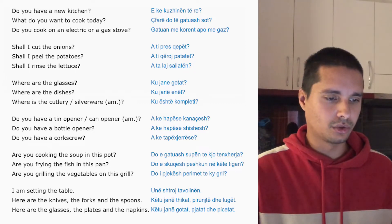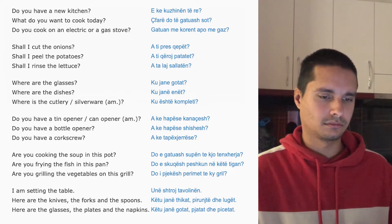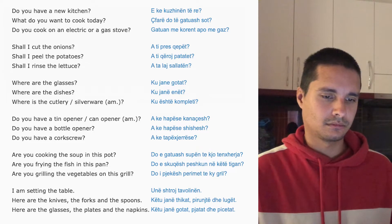Do you cook on an electric or a gas stove? Gatuan me korent, apo me gaz?